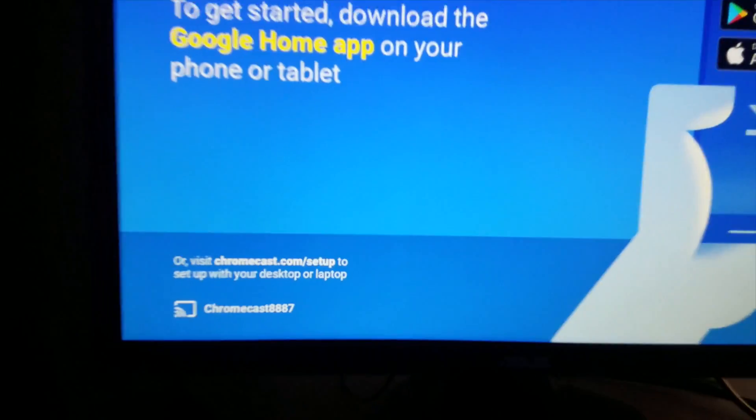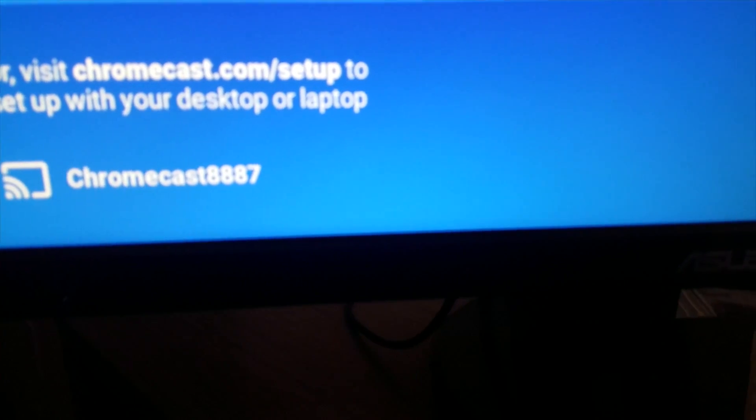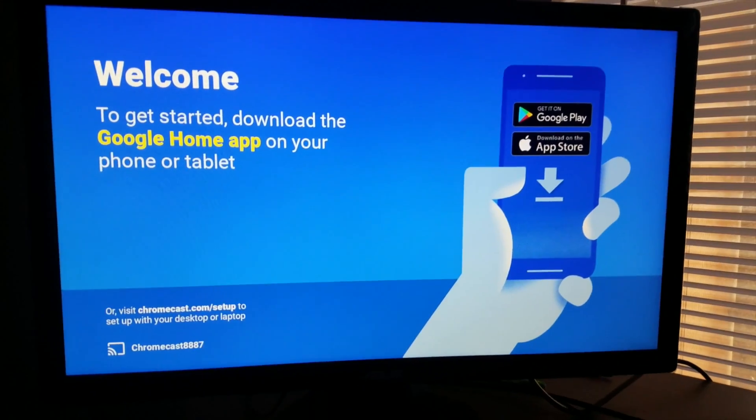There we go. As you see, it's no longer called CIA — it's called Chromecast 8887. It's going to load the Google screen and we're going to go through the setup process now that our Chromecast is factory reset.